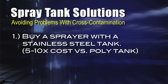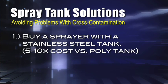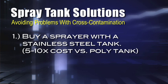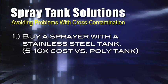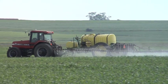So how do you avoid that problem? Number one, you could go with stainless steel — a stainless steel tank instead of a poly tank on your sprayer. The cost will probably be five to ten times what that poly tank costs, maybe more. But if you're switching back and forth between a lot of different products, it's probably worth spending that money.